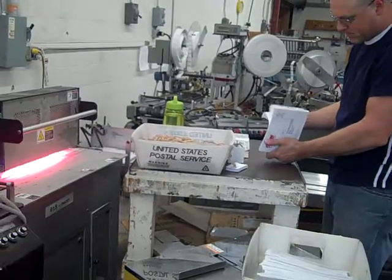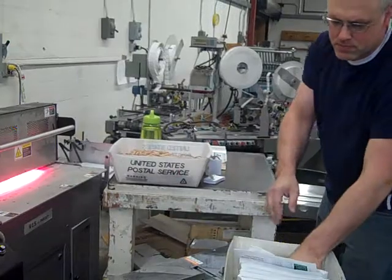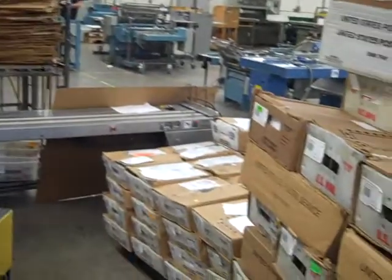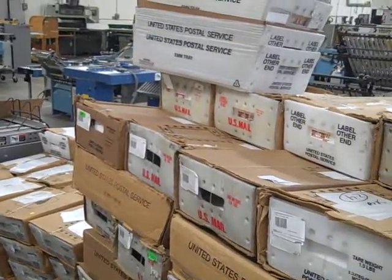Each tray is individually marked with tags with zip codes and destinations. That's all in the file when we get it from the customer. Then we stack it on the skid that we deliver to the post office. Pretty much it.